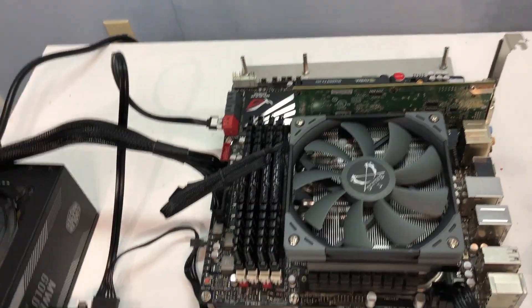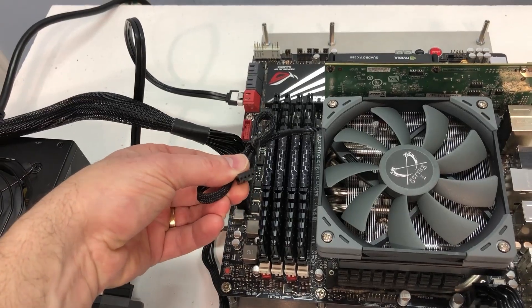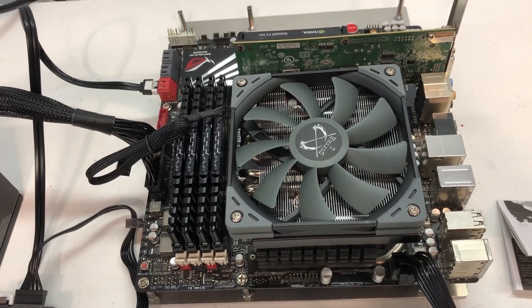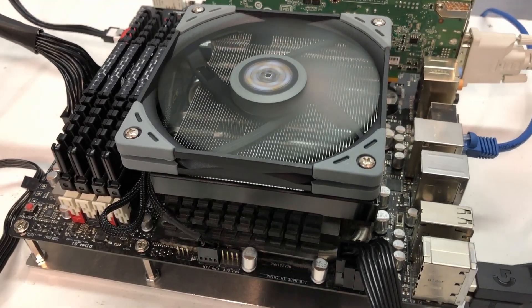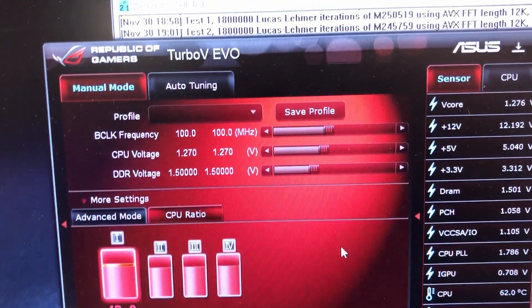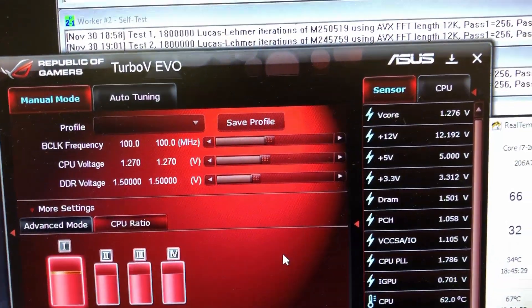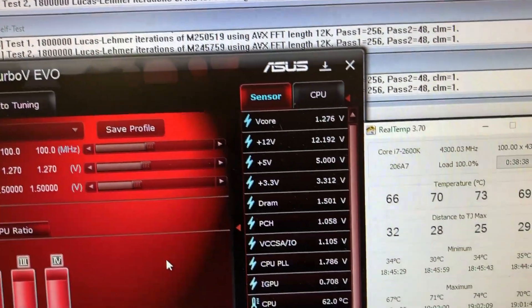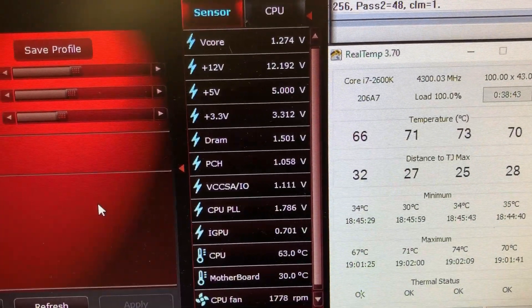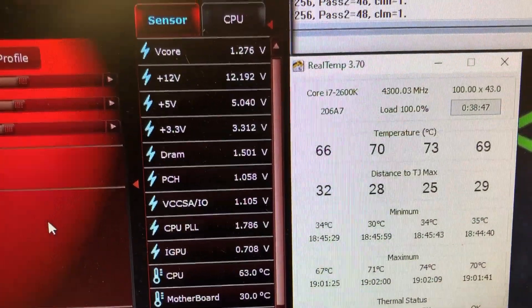Now I have Prime95 running. I've got the 2600K CPU cranked up to 4.3 gigahertz, running about 1.27 volts. You can see the temperatures there — we're hovering in the upper 60s, 70s, low 70s, varying a little bit.